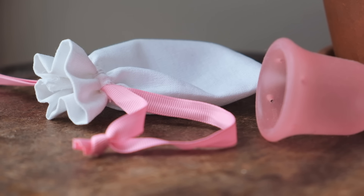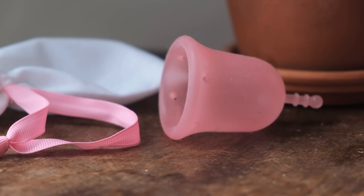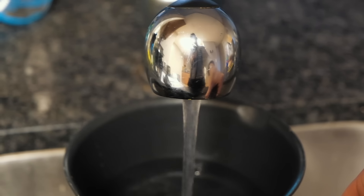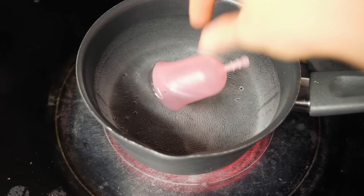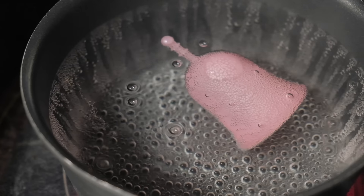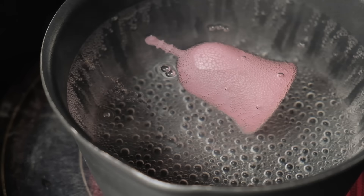The first thing you're going to do when you get your menstrual cup is take it out of its cotton pouch and sterilize it. To sterilize it, you're just going to fill a saucepan full of water — make sure it's quite full — and then place it on the stovetop. Once the water is boiling, place your menstrual cup inside and after about 3 to 5 minutes your cup will be fully sterilized and ready to use.